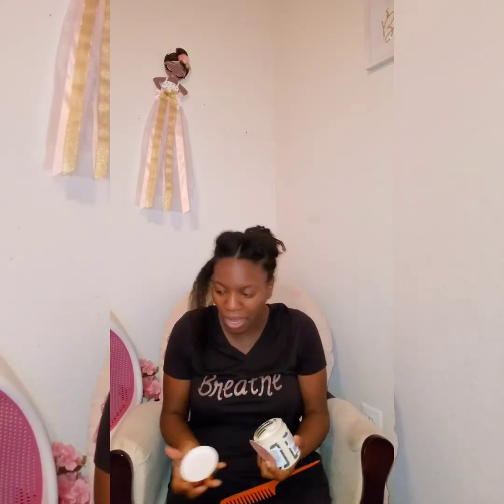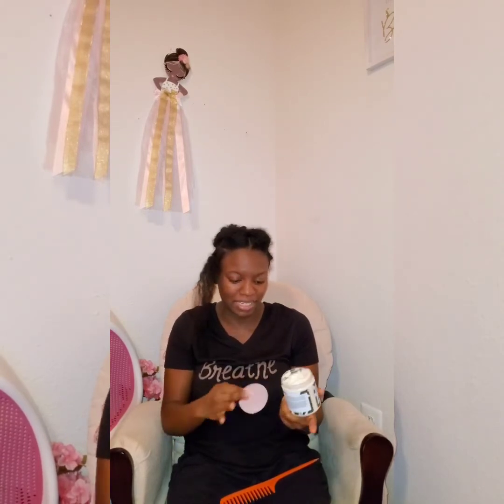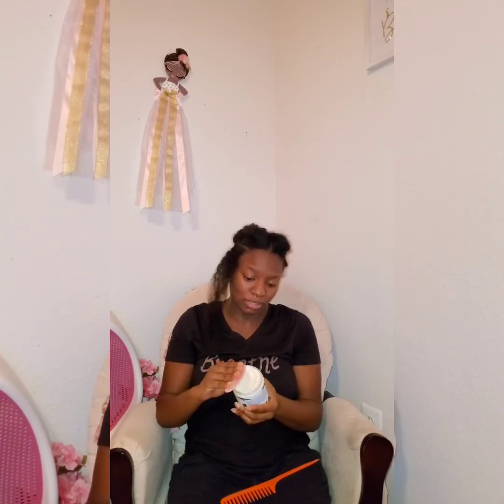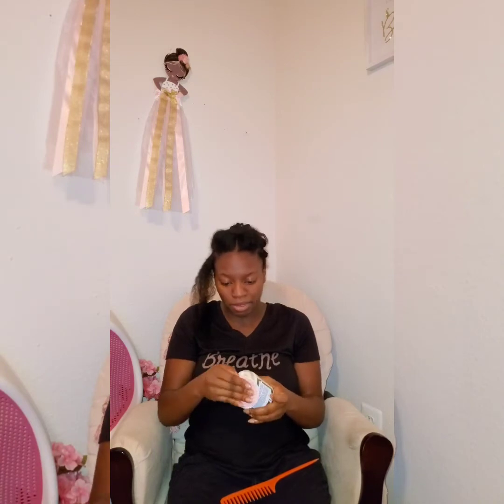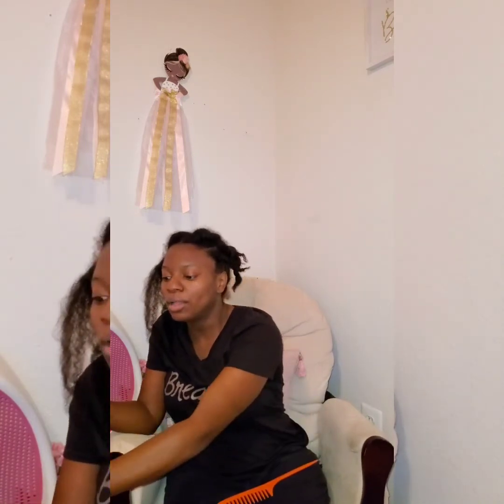The first one I bought, somebody actually had their hands in it. It had black stuff in the product — you could see where somebody dug their hands in it. So check your products before you leave the store, because some people be digging in the products. I had to go all the way back to Target to repurchase this same product, and I wasn't too happy about that.